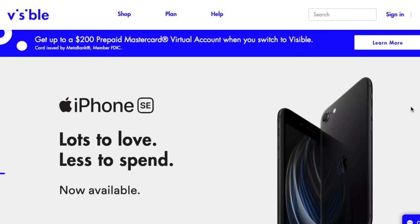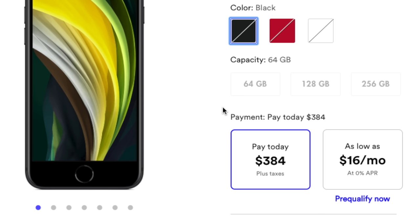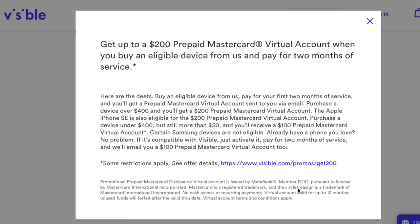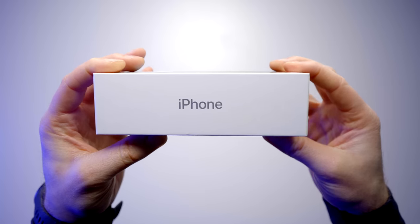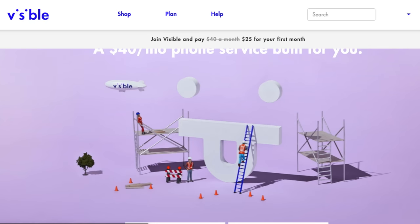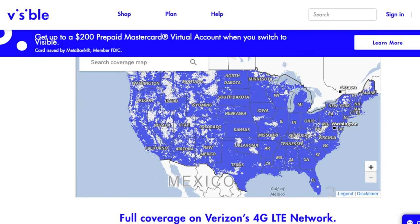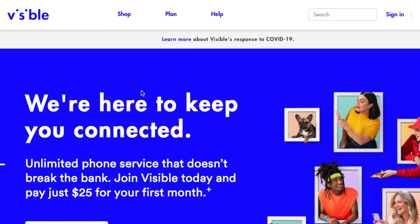That brings me to the sponsor of this episode, who brings even greater value. Through Visible, you can purchase an iPhone SE for $384 — even less than directly from Apple. On top of that, Visible will provide a $200 prepaid Mastercard virtual account, bringing the effective cost down to $184. Visible is a carrier offering a $40 a month unlimited talk, text, and data plan, running on Verizon's 4G LTE network. No contracts, no hidden fees, and it's only $25 for your first month of service.